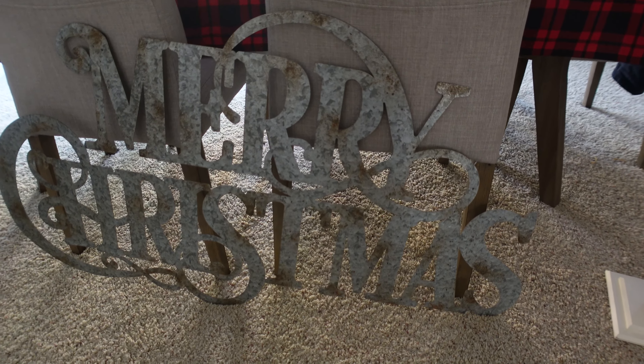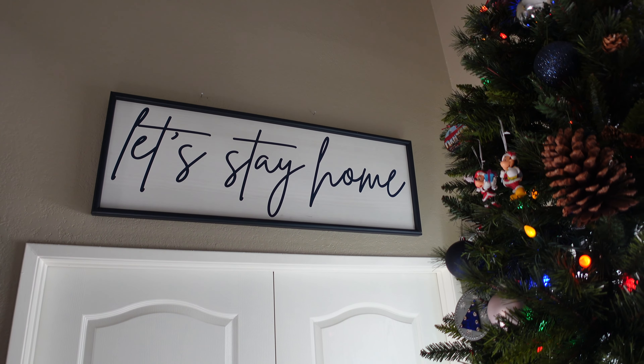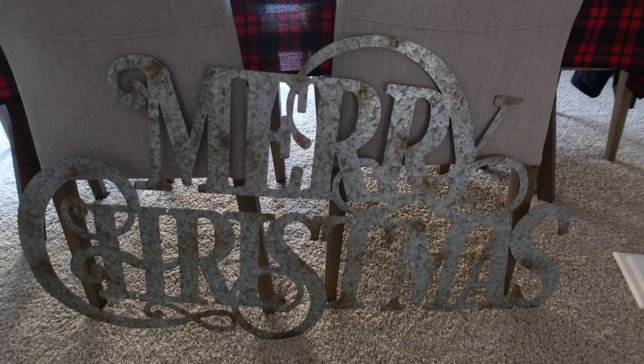Cynthia's mom also found us this amazing metal Merry Christmas sign, and this will replace the sign that we have up in the living room that just says 'Let's Stay Home' — which is like the best sign ever. We found it at Kirklands and it's just 100% our vibe, but it's unfinished so we put it up and it doesn't really look that great by itself. So I'm going to sand it down a little bit, get it prepped for some paint, then we're gonna paint it red. After that, I think we're kind of complete for Christmas decorations.